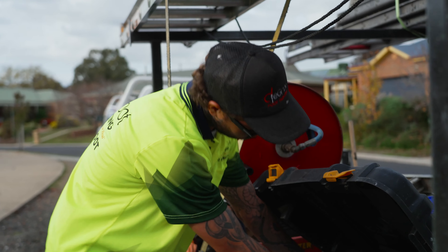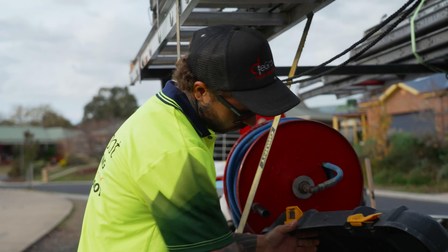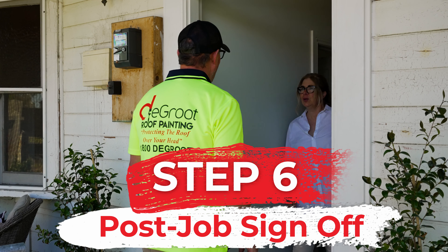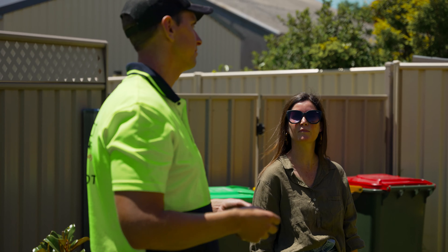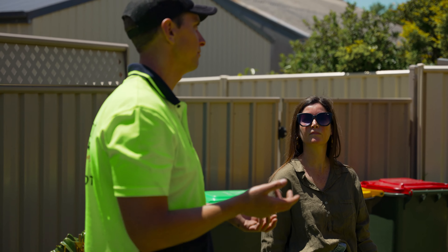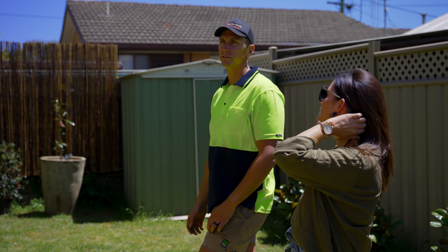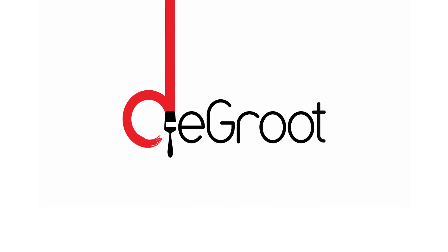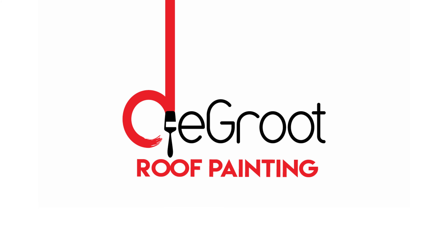Our painting crew will leave the job nice and tidy and the edge protection crew will come back and remove the edge protection. Our final step is a post-job sign-off. We'll ask you to sign off on the job to ensure you're happy with the service we've provided. Once the final invoice has been paid, you'll receive a survey asking you to tell us how we went. If you've got any further questions, contact our friendly sales member and they'll be able to answer your questions. Thank you.